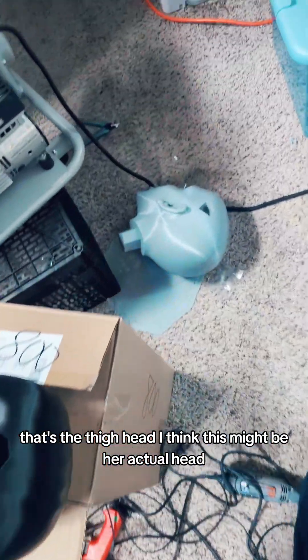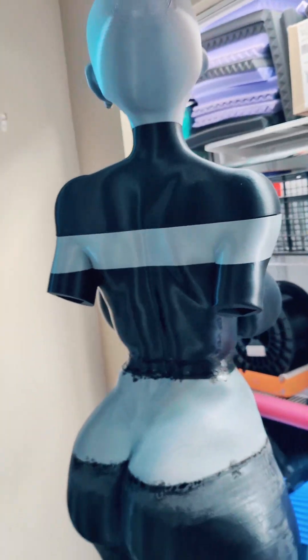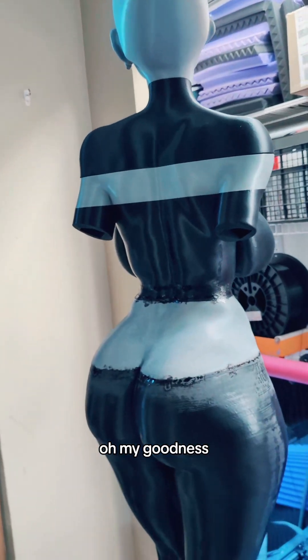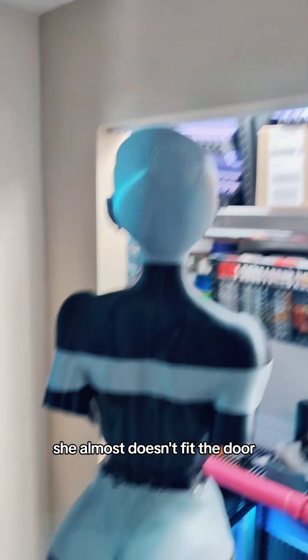And then where's her head? That's the thigh head. I think this might be her actual head. But let's put that on there. Oh my goodness — she almost doesn't fit the door.